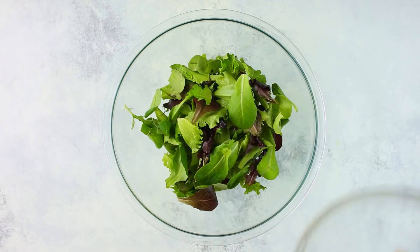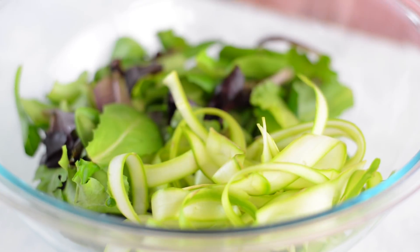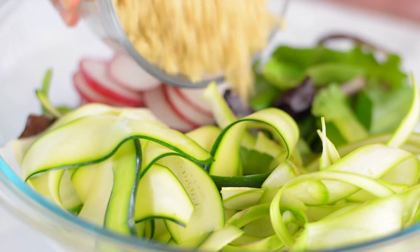To assemble the salad in a large mixing bowl, we're going to combine the mixed baby green spring mix, the asparagus ribbons, the zucchini ribbons, thinly sliced radishes, and cooked quinoa.